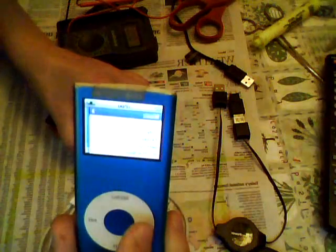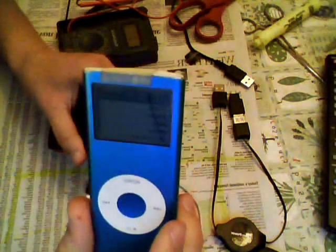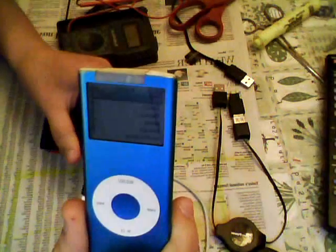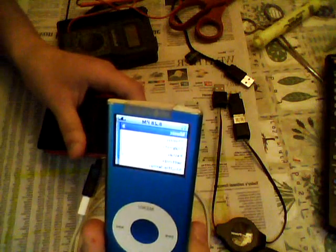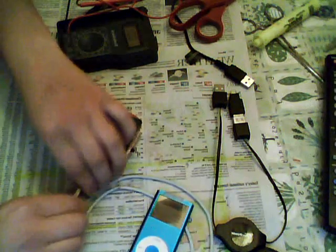So it's successful — successfully charging. As you can see, if I turn off the switch it'll stop charging and conserve power. If I turn it back on, it'll start charging again. It'll also work with a cell phone or anything that can really be charged off a USB.